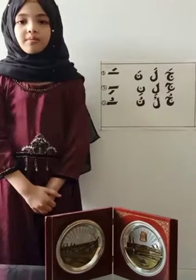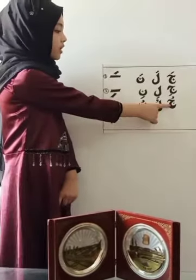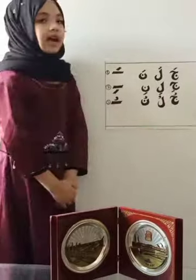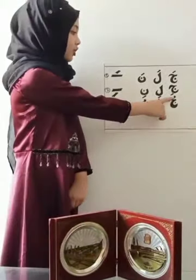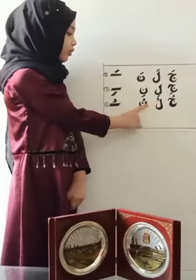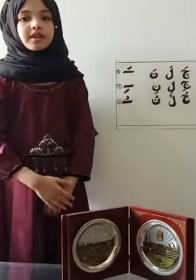Then we will learn about Pesh. This sign is called Pesh. It is always above the letter and it sounds like U. For example: Jim with Pesh — Ju, Lam with Pesh — Lu, Meem with Pesh — Mu. The most important factor of Hargut is that it has to be pronounced quickly.